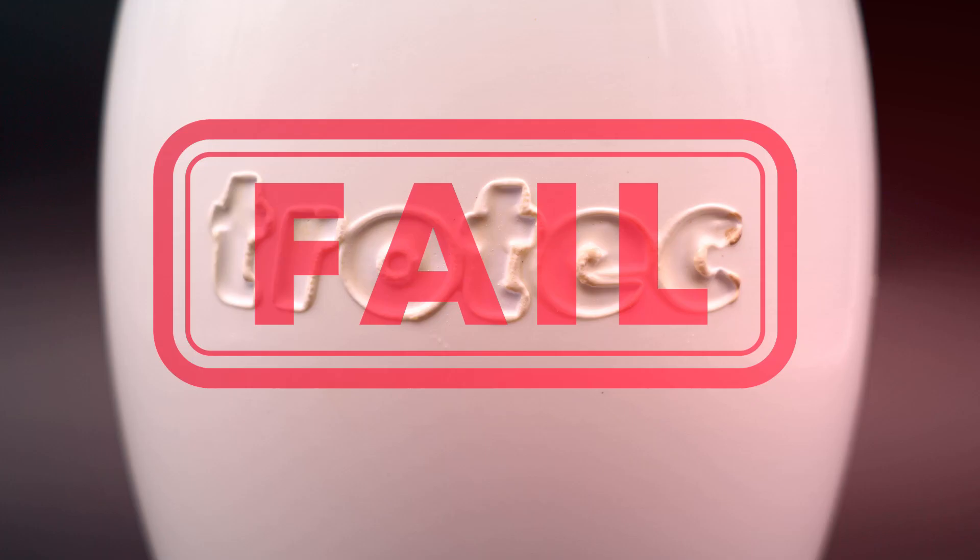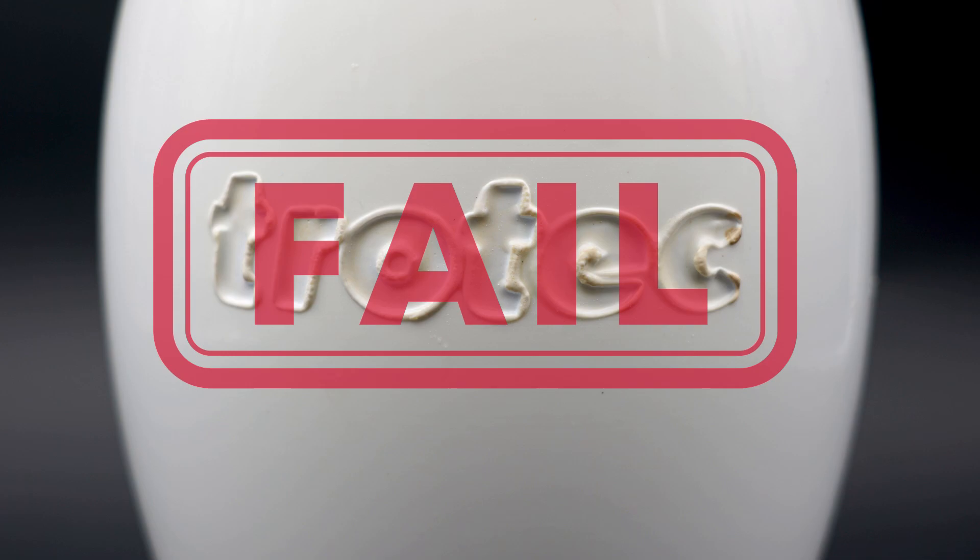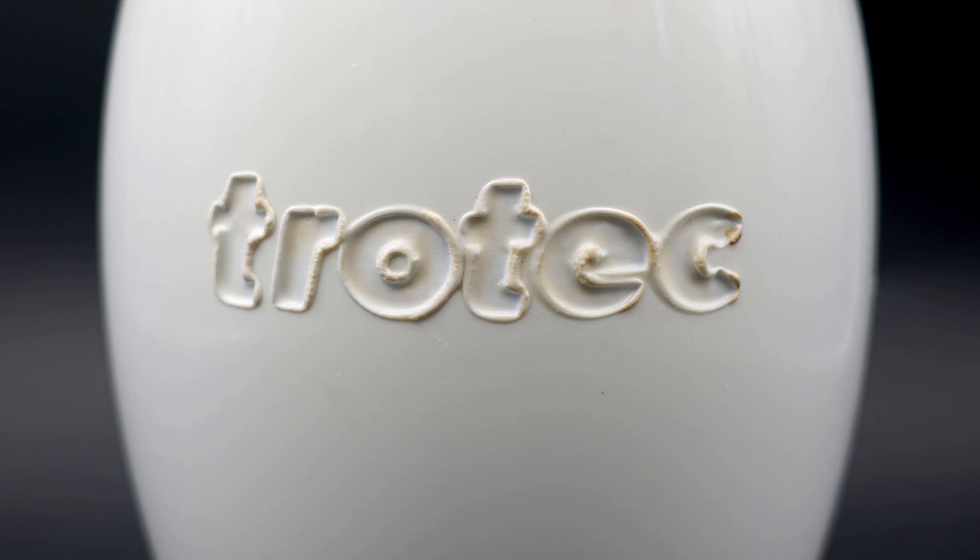It is far too thick of a coating to penetrate into the wood. Because of this, I will give this a Laser Dave fail, meaning that regulation bowling pins cannot effectively be laser engraved, answering the question: can you laser it?